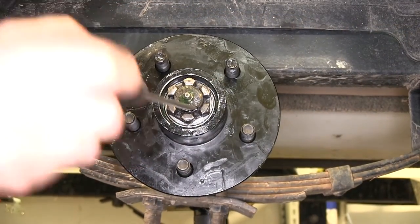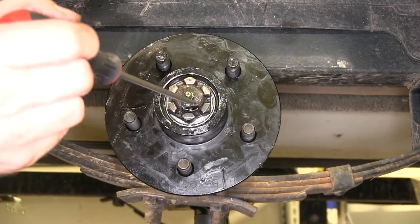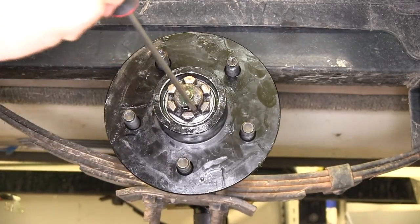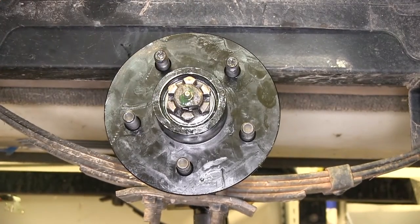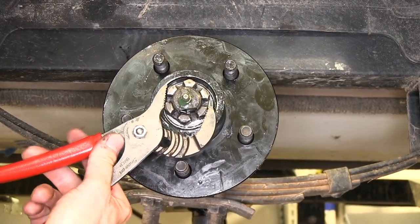We'll just use a flat blade screwdriver to bend down the tab or the tang that fits in the notch on the castle nut. Get it started, then push down on it, and you can see our castle nut is locked into place. It still has movement like it should.